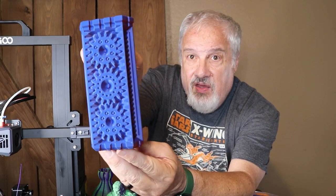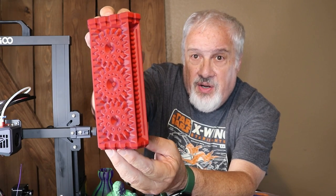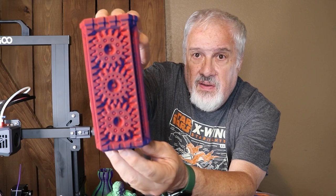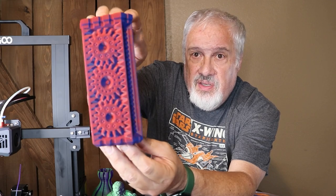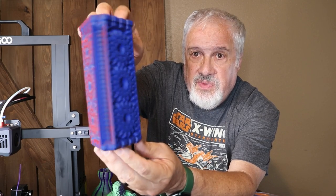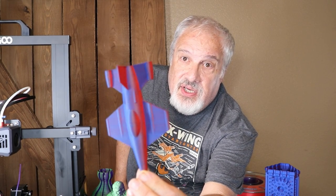Printing with this filament provides some really cool effects. Check this out — this is a cool vase from Maker Clock Spring. Look at that color change. That's from this purple and red filament from Yusu. What's really cool about the dual color filament is the ability to change the colors depending on how your model is oriented on the build plate.